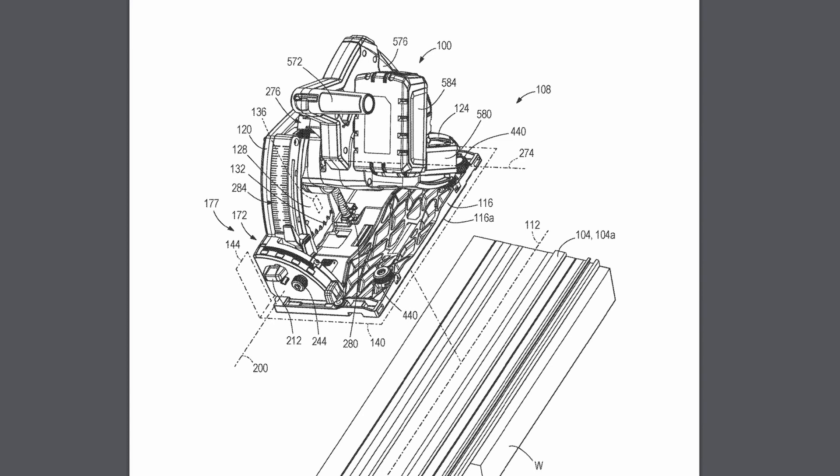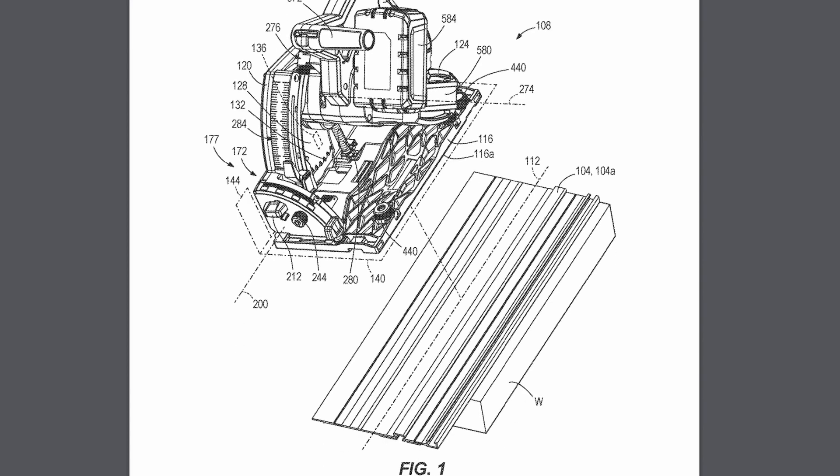Hey everyone, I've finally found it — the M18 track saw patent from Milwaukee. Let's take a look at this thing. It's got quite a few illustrations on this, so we can get a good idea of what the track saw looks like.